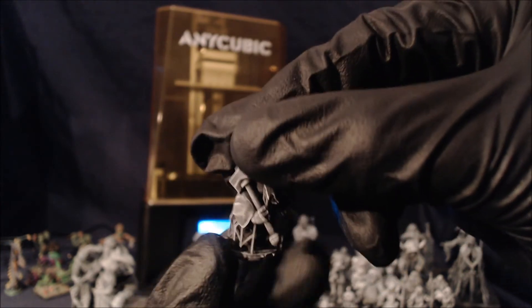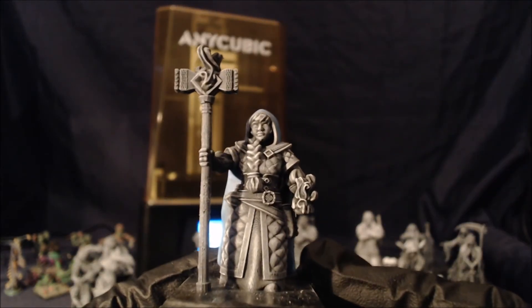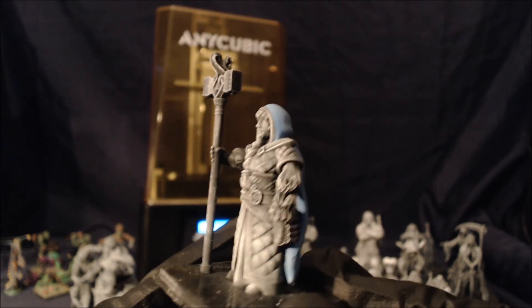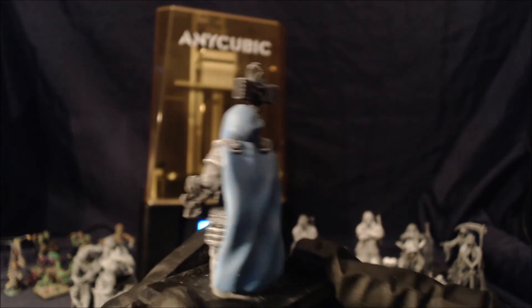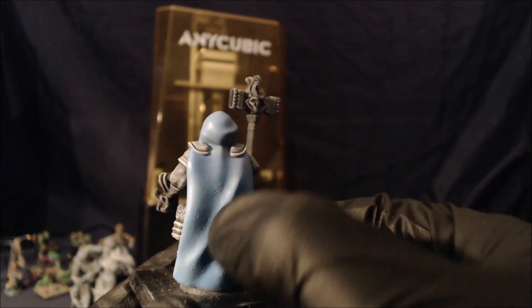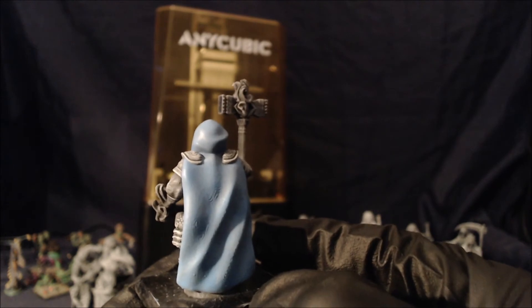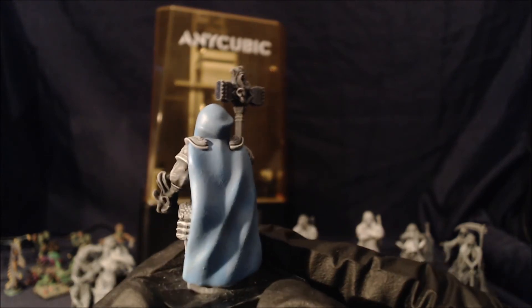Again, very happy with the quality of what this machine can put out. It's a 50mm tall character and I think this took just over two and a half hours to print. You can see where I forgot to put the anti-aliasing on, but again you can't really see that with the naked eye. With a decent layer of undercoat that would actually just vanish.